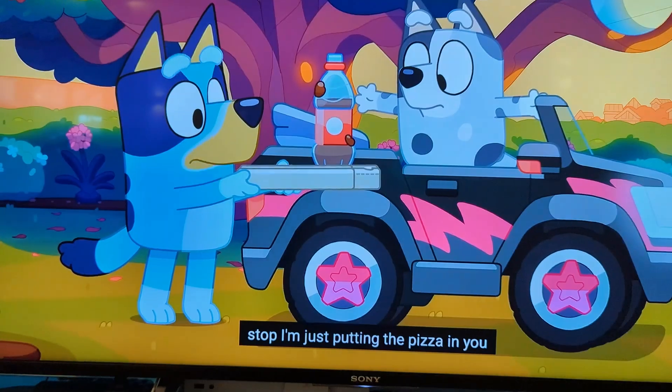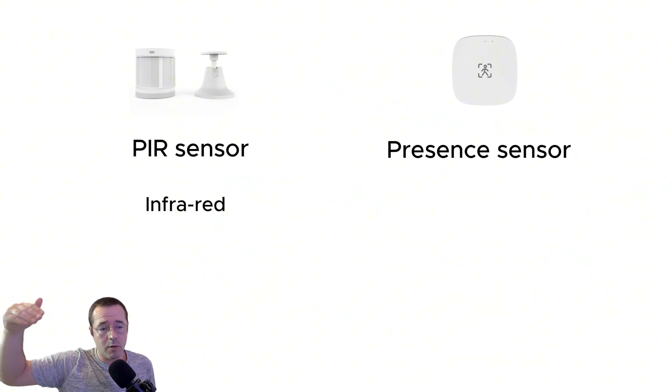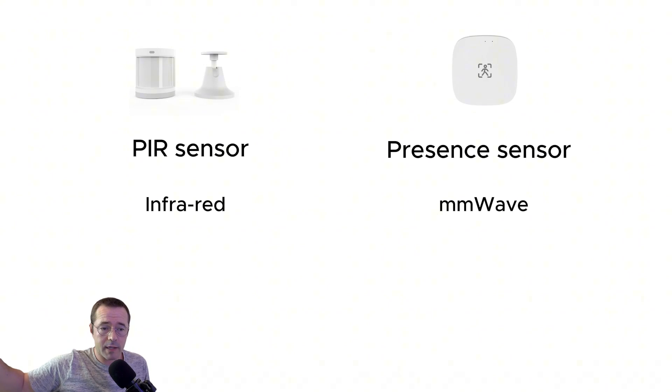Back to the comparison. I'm using heat to determine whether you're actually present or not, whereas the presence sensor uses a millimeter wave, so it can typically report back a lot quicker. It's every half a second, roughly, that you'll get a report back from the presence sensor, whereas the motion sensor has a literal cool-down — a buffer of around 15 seconds before it can report back that there's no motion.